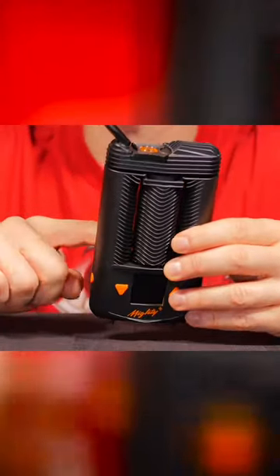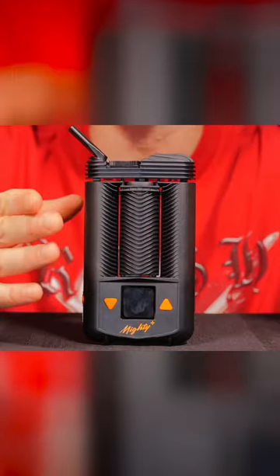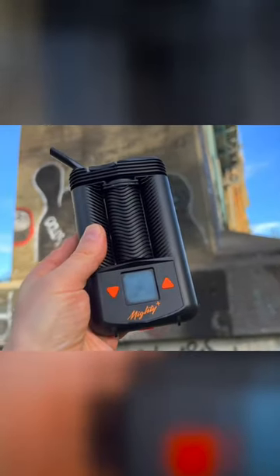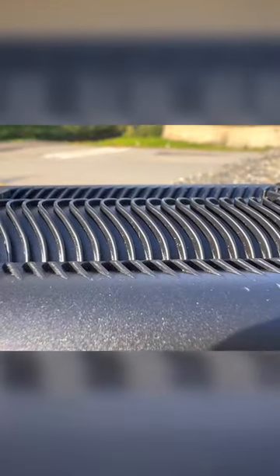For my battery testing, I wanted to test it by the actual sessions I got per battery charge. This is using it at varied temperatures. For solo sessions, I never used it until the auto shutoff turns on, which takes place after about three minutes and 15 seconds.